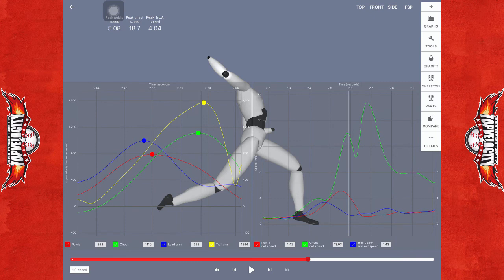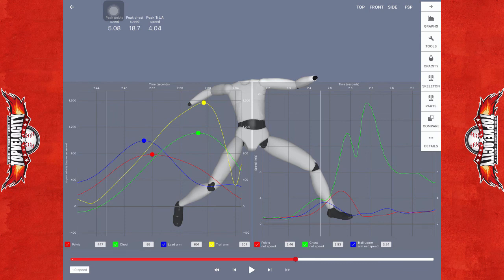Ultimately, getting more energy before your back leg rotates and sequencing it the same way you are would significantly separate that kinetic energy and also be significant to velocity. Basically, focus on delaying rotation — delay the rotation of the back leg, hold torsion longer, and build more linear energy before rotation occurs. If you can still sequence it the same way, you're going to see a lot more trunk energy going forward and a lot more velocity at the end of the chain.